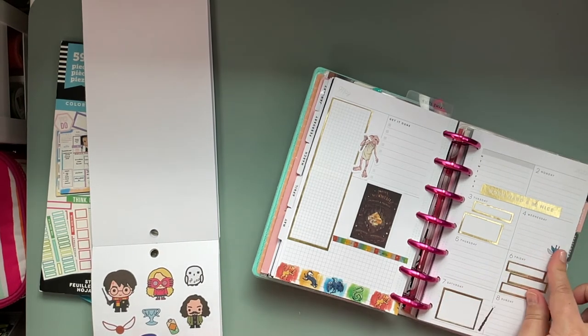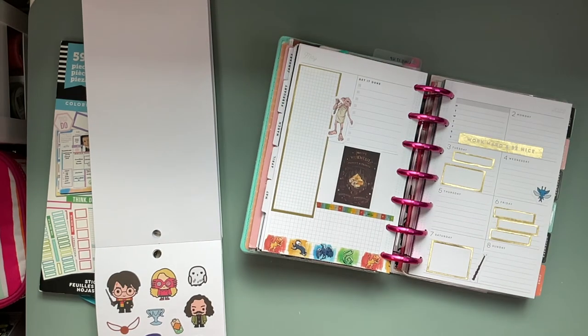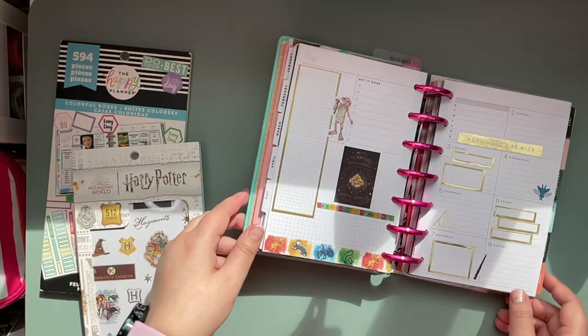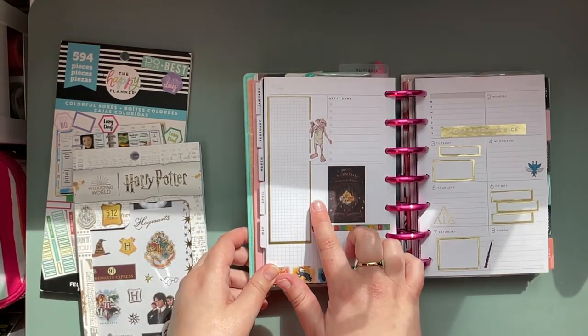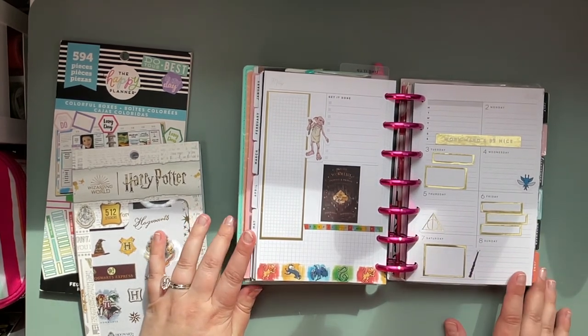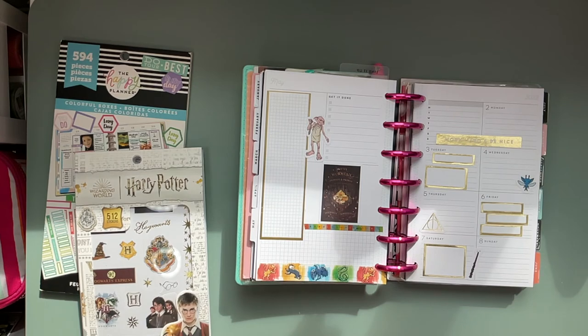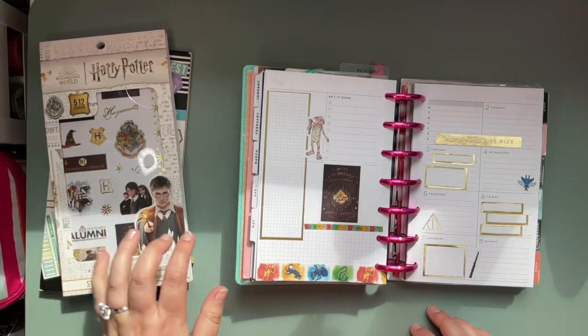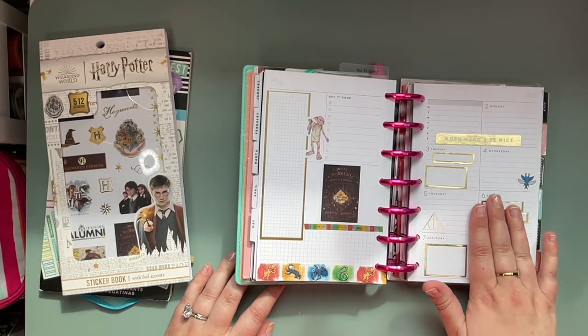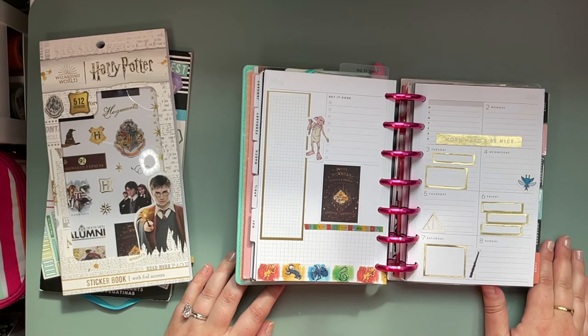Good job Jordi, you clean my scissors better than I do! I think we're gonna call this good - we used our Harry Potter stickers and we've got our nice gold sticker. Thank you so much for planning along with us. This spread went in a different direction with my little helper than I anticipated, but I wouldn't trade it. Feel free to like this video, subscribe, and we'll plan with you next time. Bye bye!